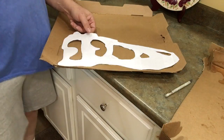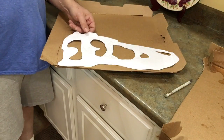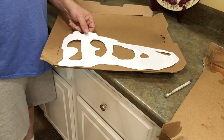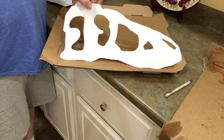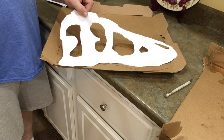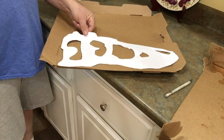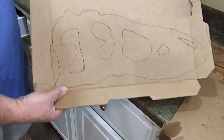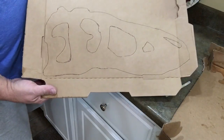This is the start of Tarbosaurus batar, which is a Chinese Tyrannosaur. I've done an enlargement of its skull — an outline of its skull which I found — and now what I did was I just transferred it to the pizza box.